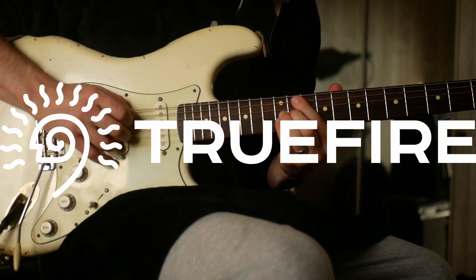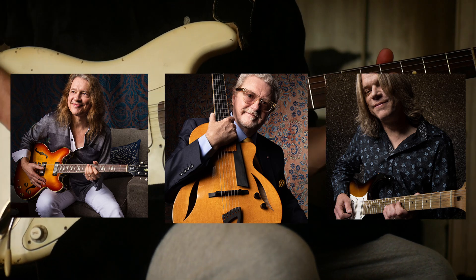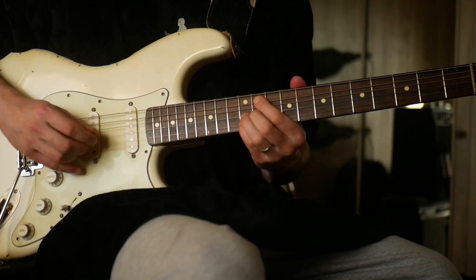This channel is supported by TrueFire. TrueFire is an online library of lessons from some of my favourite players — there's thousands of lessons on there. You can use the promo code JNC40 to get 40% off any of their courses.